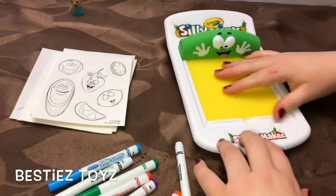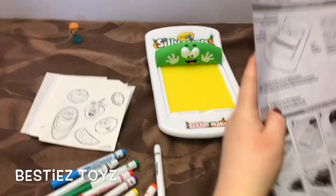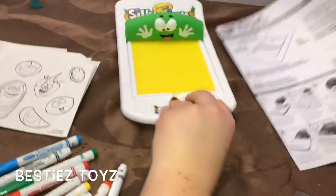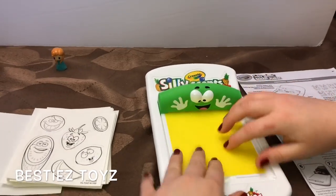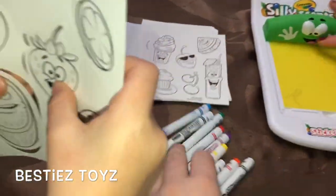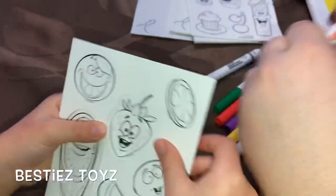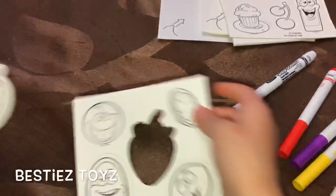First, place the sticker maker unit on a flat work surface and lift up the gel guard. I'm gonna pick the strawberry — you can start coloring if you want. They smell really nice! There's orange, blueberry, green apple — you can get different scents.